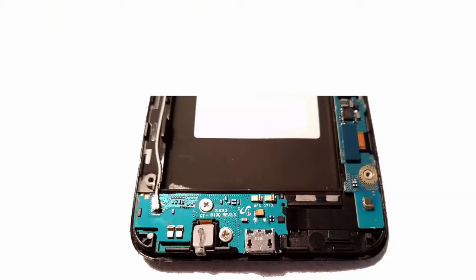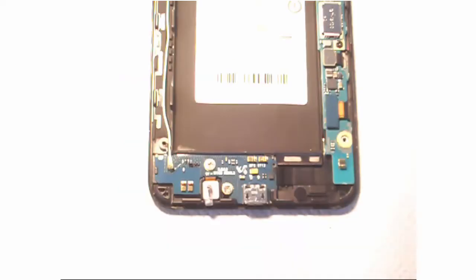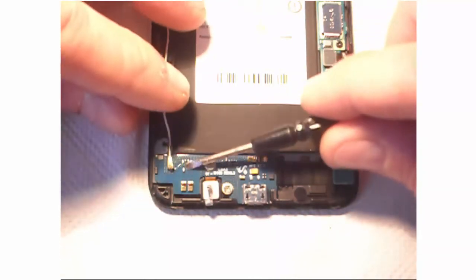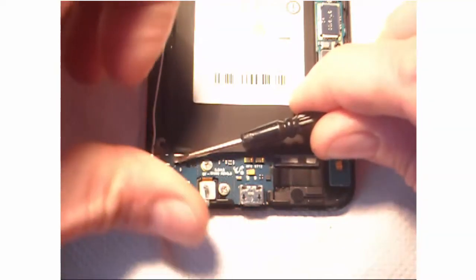The USB board and microphone is highlighted in blue here. We are going to unplug the left wire, which looks like an antenna or some sort — I'm not entirely sure what it is.